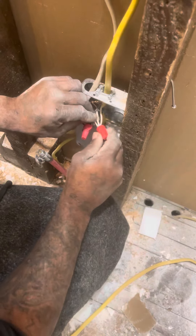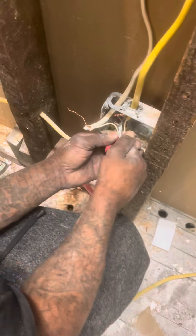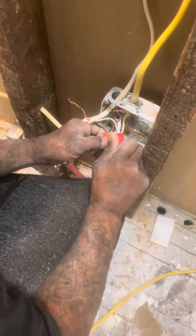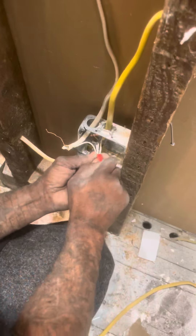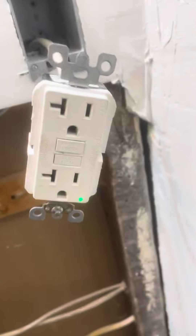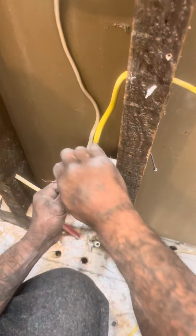We're going to do the same thing — screw all of these together. As you can see, the green box — I'm going to run our new wire.